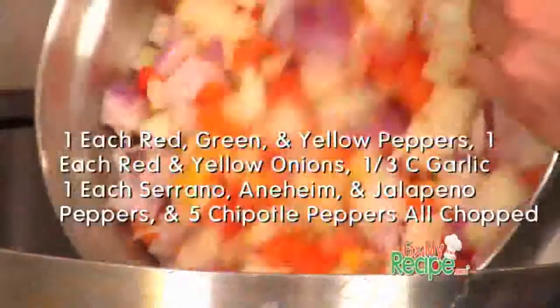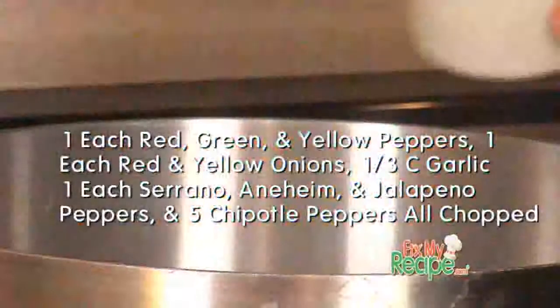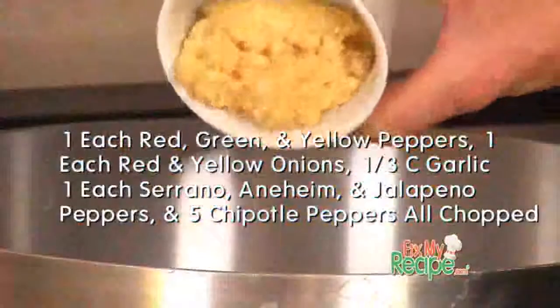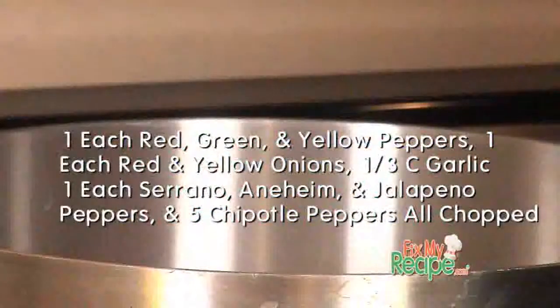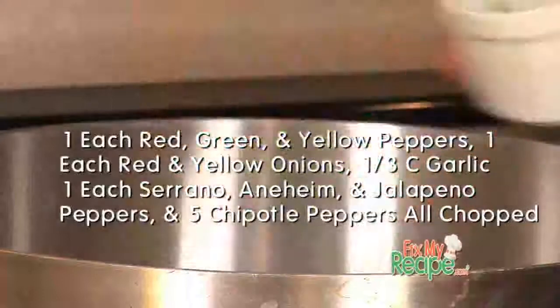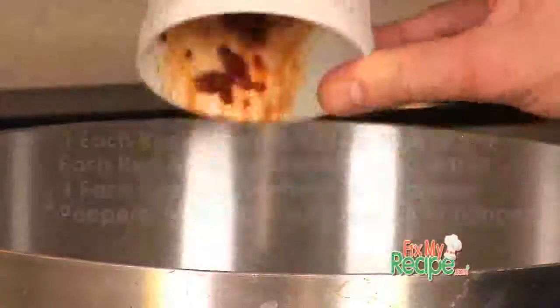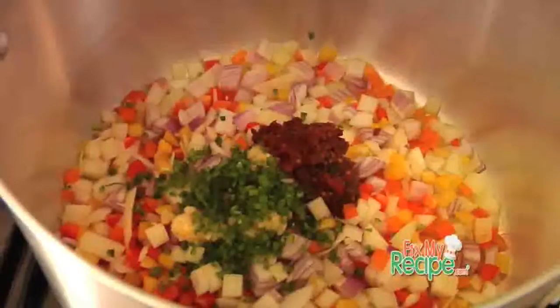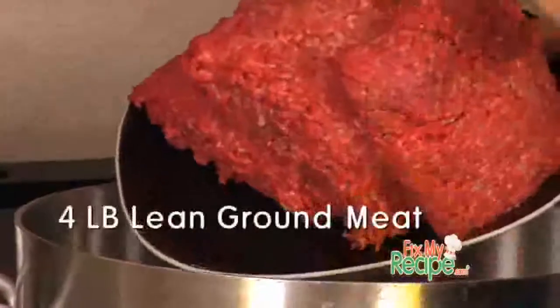A mix of peppers and onions, some garlic, and of course some spicy peppers. Justin, you want to make sure you get a really nice caramelization on these vegetables before we add in our meat — it's going to take on a whole different flavor.